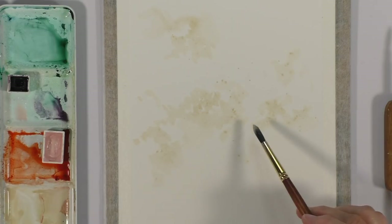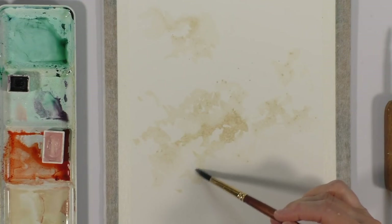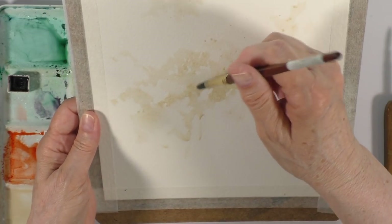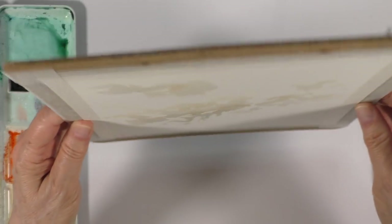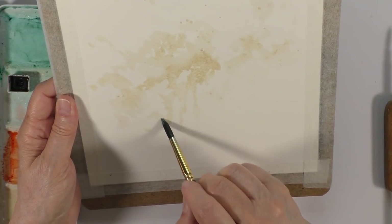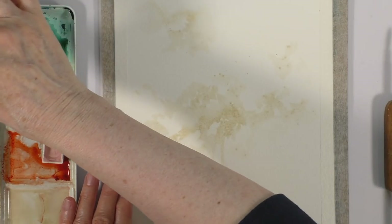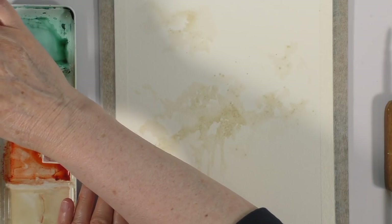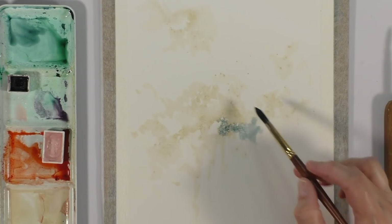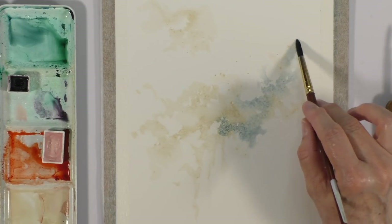I'm going to slowly build in more intensity here. You could also tip your board if you've taped your work to a board and let some of these colors drip. I like to tap as well, just to create a fun movement on the piece. Next I want to add a bit of Blue Apatite Genuine because I've already determined that would be my second color for the background.